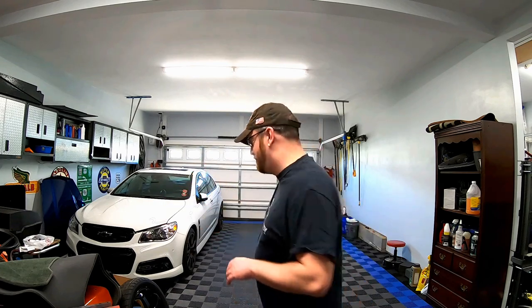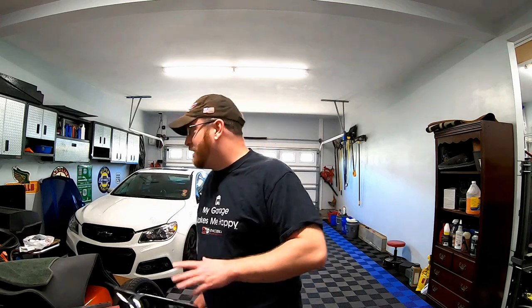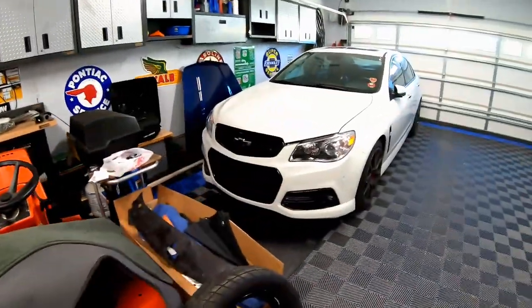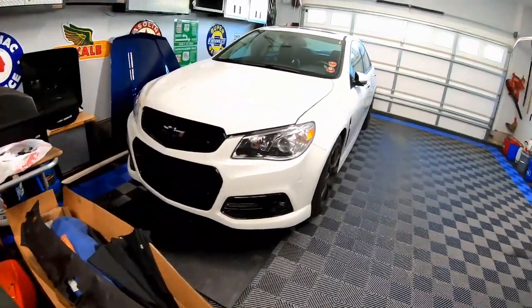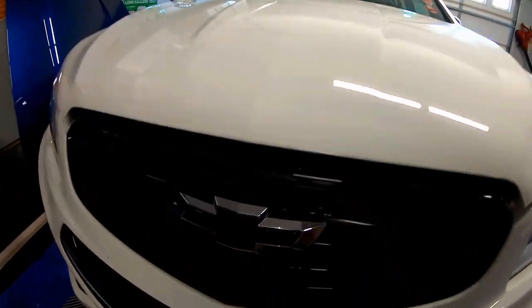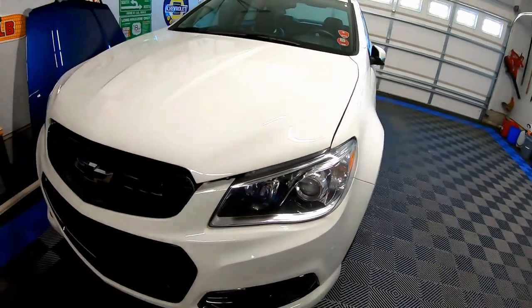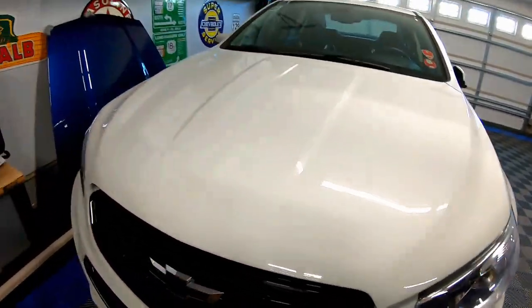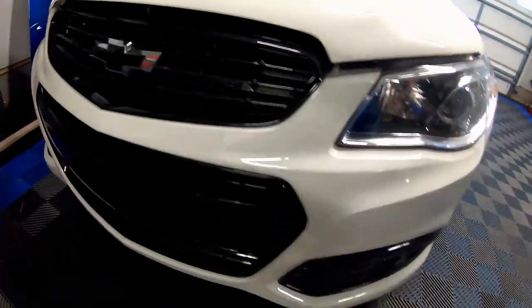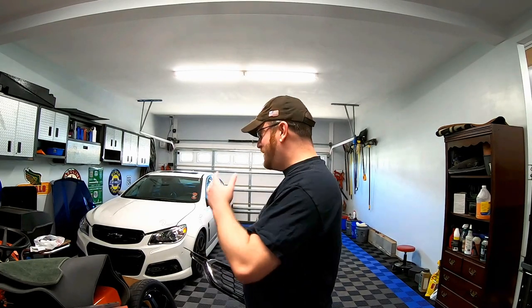You guys know that the 2014 and 2015 Chevy SS have a very poorly designed front grille. As you can see, we've improved it by adding some black stickers, but the bow tie is starting to fall apart. We also replaced the trim rings on the upper and lower grille as well as the LED DRLs. In today's video, we're going to be changing one of those.